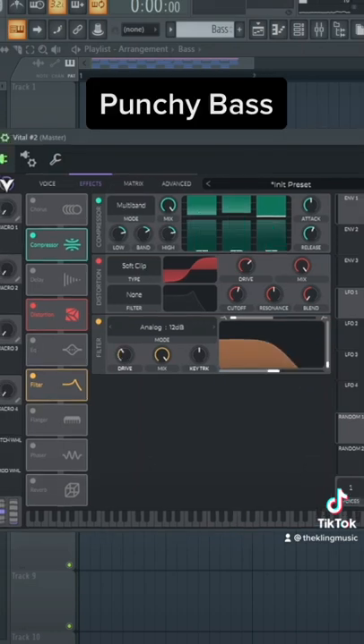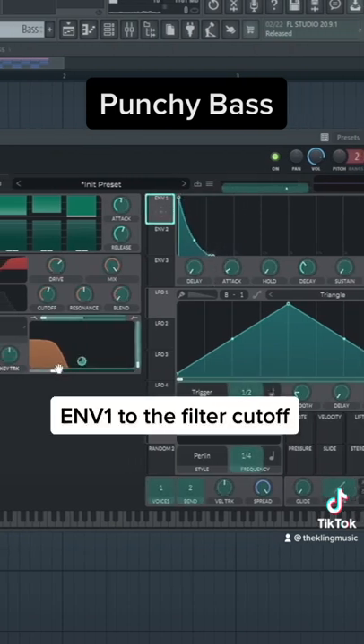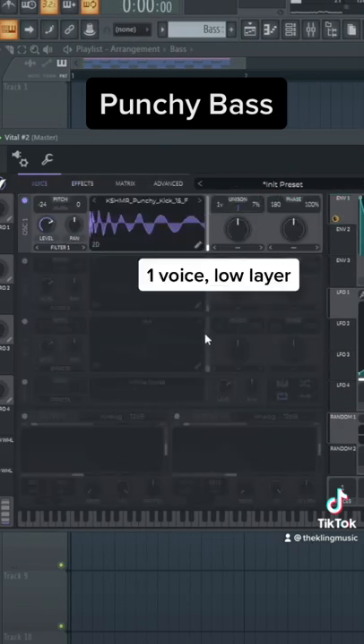I like turning these into punchy basses. So we could put the filter back — 24 dBs. Shape Envelope 1 like a pluck like that. Throw that onto the filter. And put this to one voice of unison.